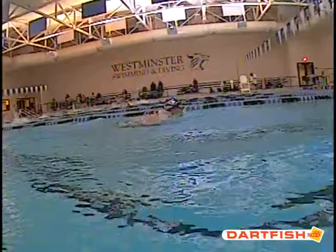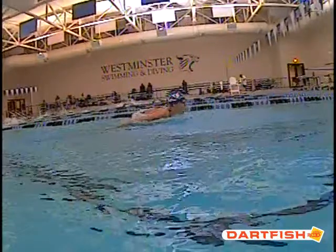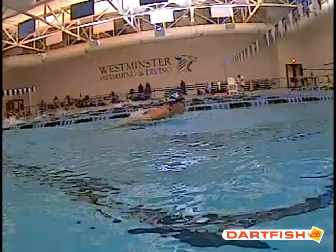All right, we're going to go with a little breath here. Here's our breath. Your breath is really good — you're breathing early and you're getting your head low in that water. We like your position right here.